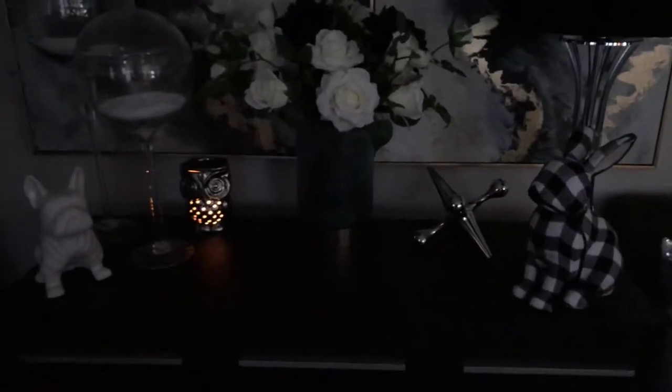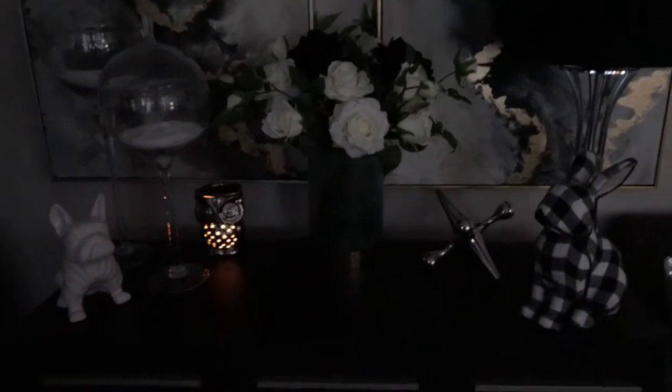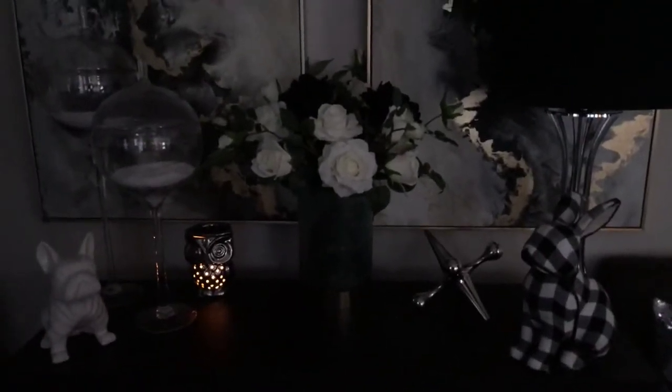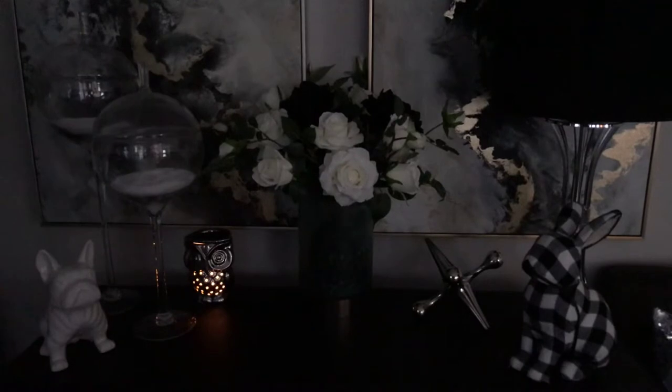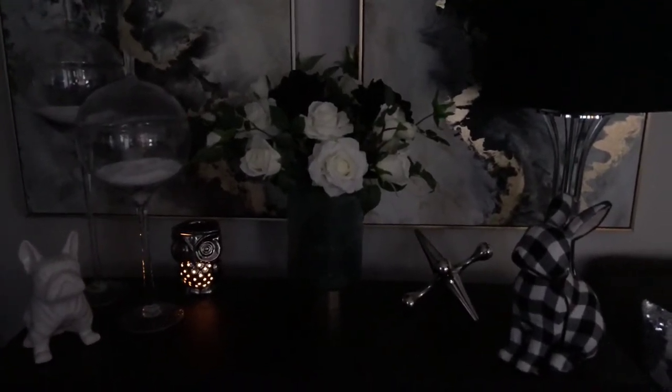This face — you can't really see it, I really need to cut some lights on in here — it's green with a gold bottom, and I got that from TJ Maxx. It was $16.99.